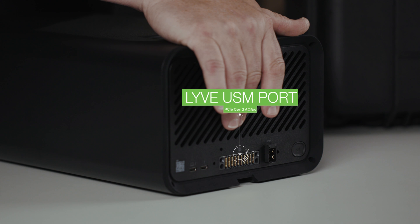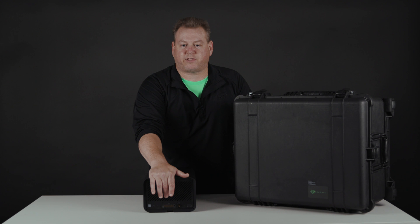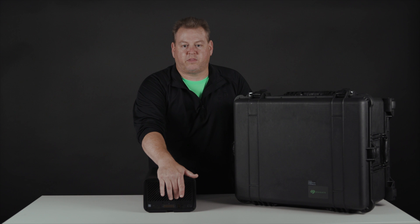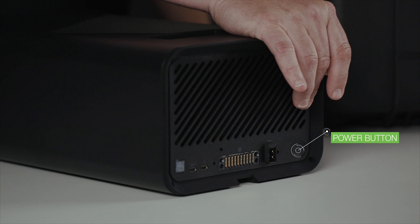In the middle, we have our Live USM port. This is a PCIe Gen 3 port that allows six gigabits per second data center performance when it's connected to our rack mount receiver. Then we have our actual power connector and our power button, which will give you on or off power control in the field.